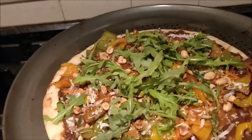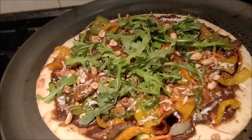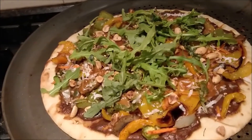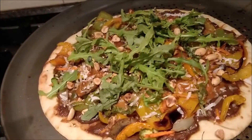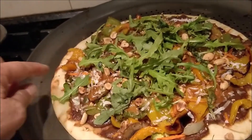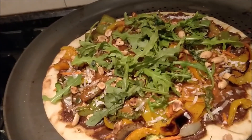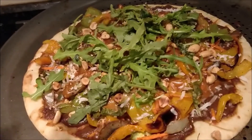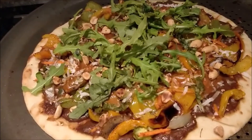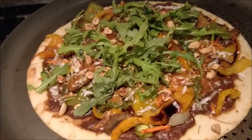It is a Japanese curry pizza with roasted veggies and onions — the curry sauce on the bottom, veggies with onions on top, shredded carrots, and roasted peanuts. Japanese Thai curry with arugula on the top. Asian fusion — that's what it is, Asian fusion.